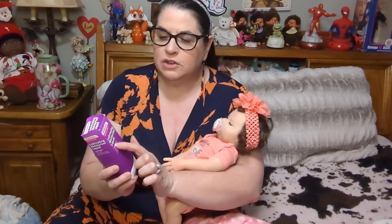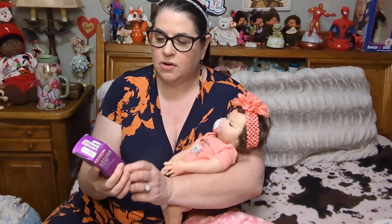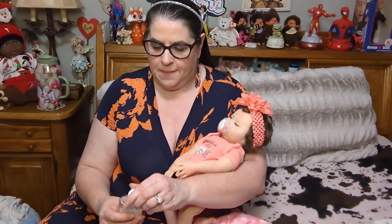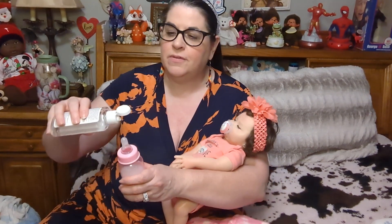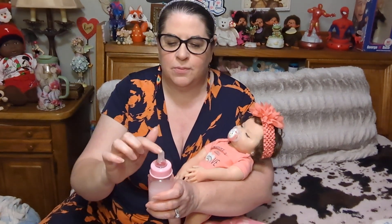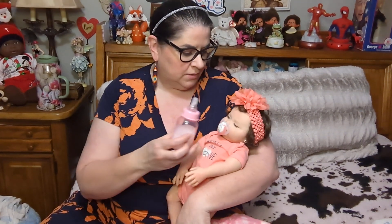It's just Downy unscented and undyed fabric softener — it's your milk, girl, it's the perfect temperature for my sweet Josie Jo. They recommend with silicone that you put lubricating moisturizing liquid on the tip of whatever you're putting in their mouth just to prevent cracking. Marisol from Marisol's Nursery recommended using a water-based lubricant, and she has really expensive silicone dolls so I trust her. I just put a drop on the tip and rub it around a little bit.